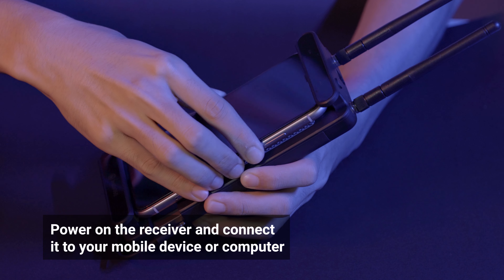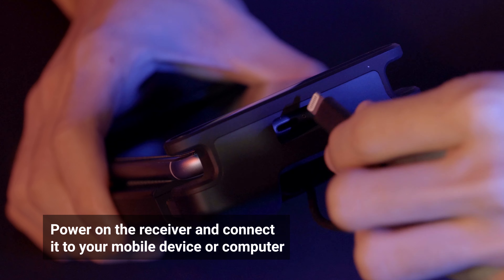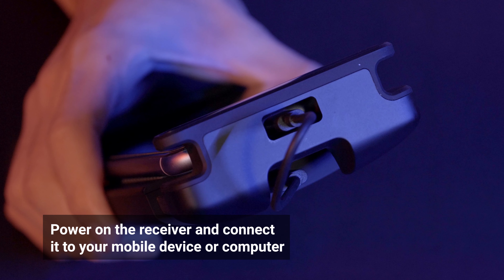Extend the clamp on the receiver and insert your mobile device. Connect the receiver with your mobile device. All three types of connectors can be found in the accessory kit.